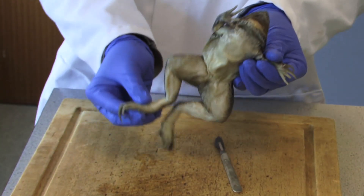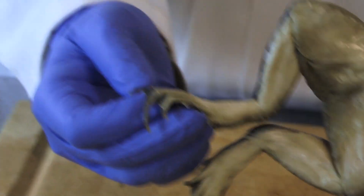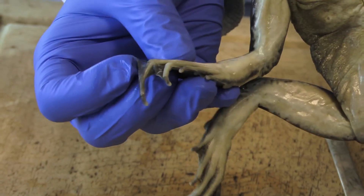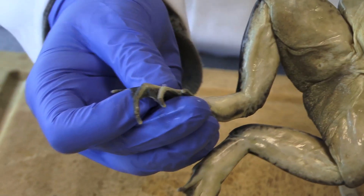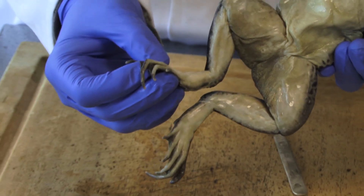If you look at the feet of the frog, it's got webbed digits — one, two, three, four, five — with webs in between, which helps them. The adaptation is to allow them to obviously swim, and these are sometimes referred to as the five finger digits.